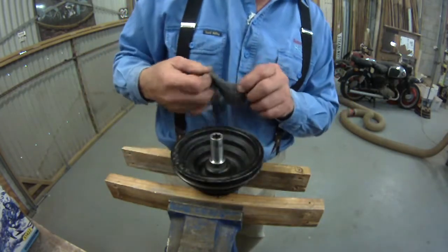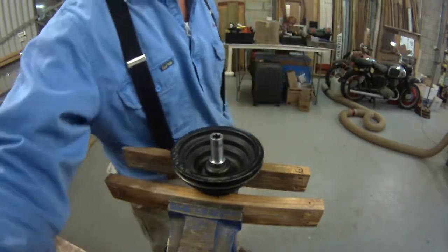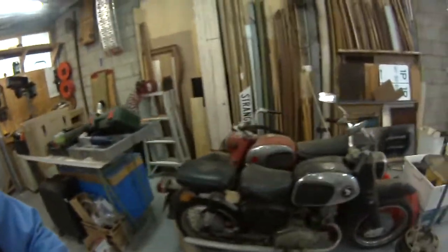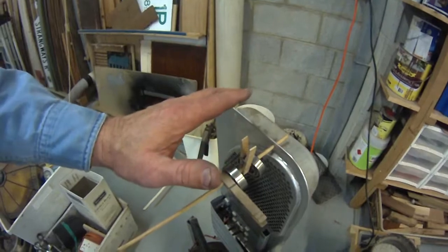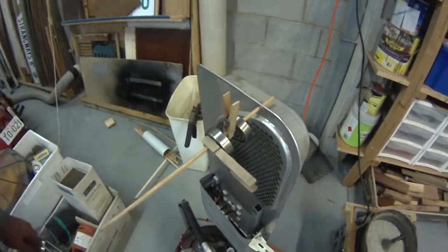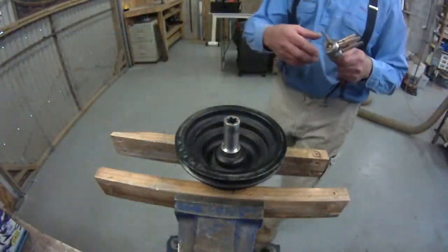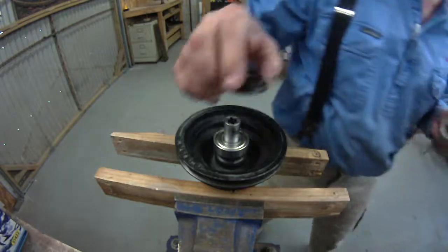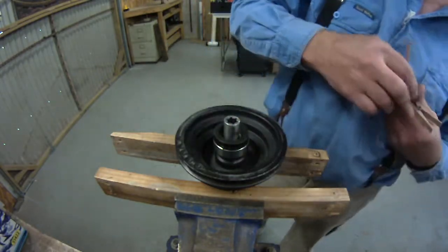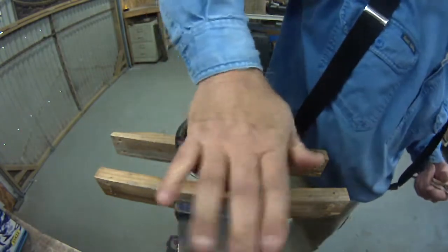What I have done is, in the background, I've got my bearings heating up on my little homemade space heater — hot air. I'm just going to warm up the bearings a bit and it should slide on. That'll do. Let's get the snap ring on there.